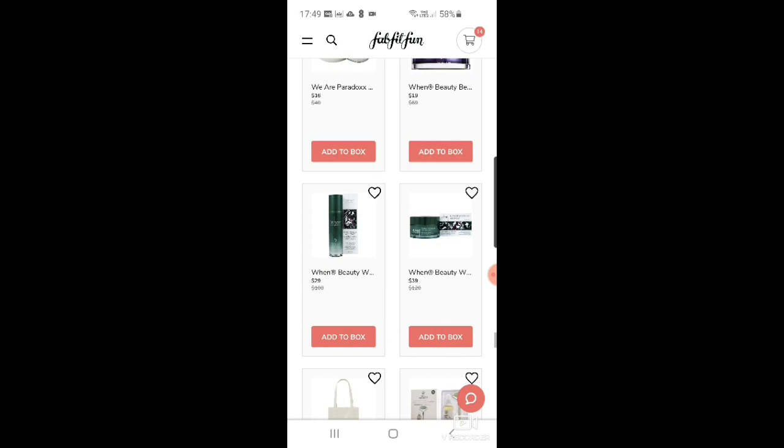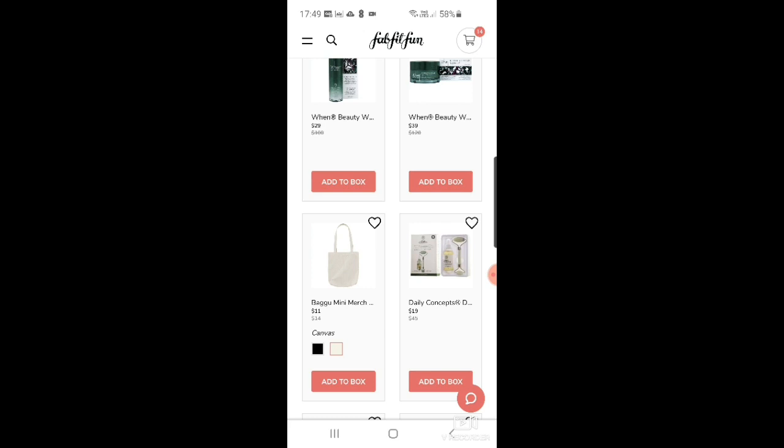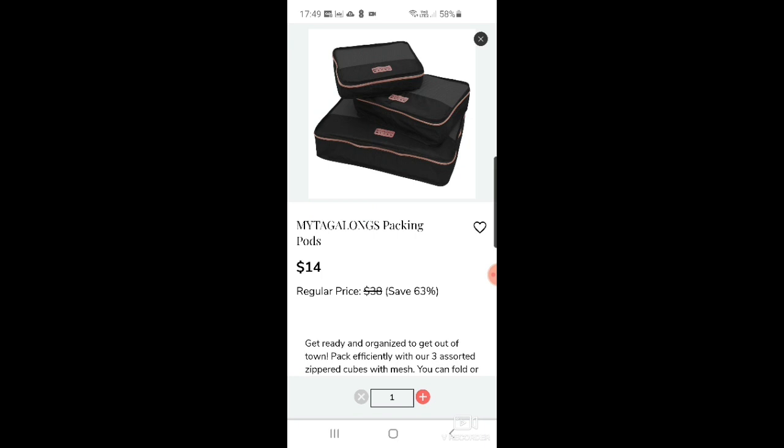There's another tote bag for $11 in black or white — just looks like a standard reusable shopper. Then a jade roller set that comes with an iris jade oil for $19. And the Mytagalongs packing pods in rose gold for $14 — I've already added those to my box.